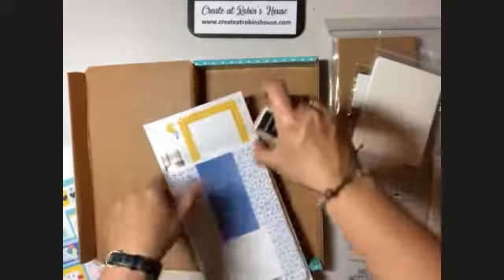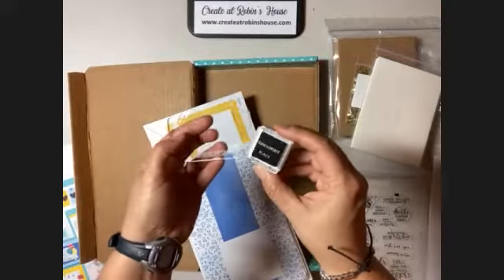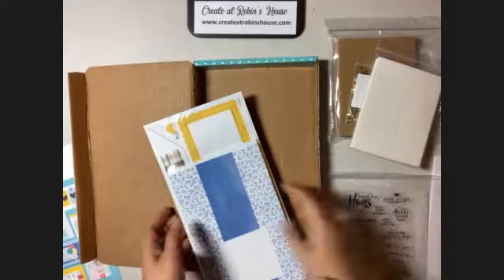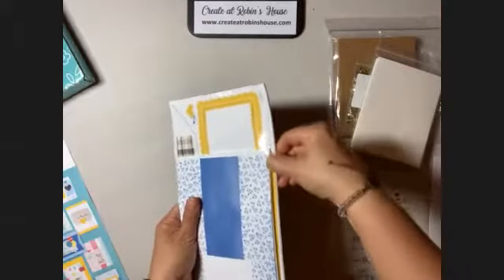Of course, each kit comes with a little mini ink pad and a little mini block. And then all of your card parts are all tucked inside in this shrink wrap.